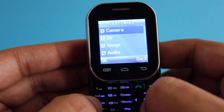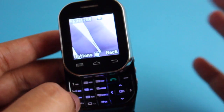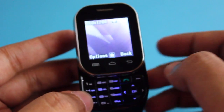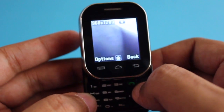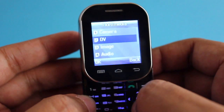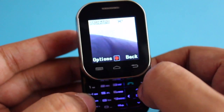It has multimedia features like the camera on the side, which can take decent photos for its size. It even has a video recorder function so you can record videos — not high quality, but good enough to see on the small screen.